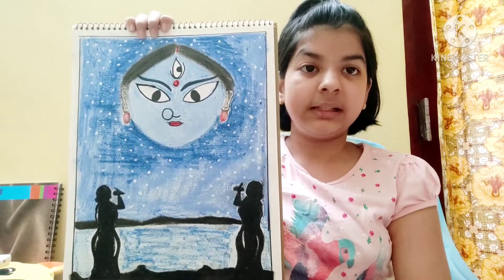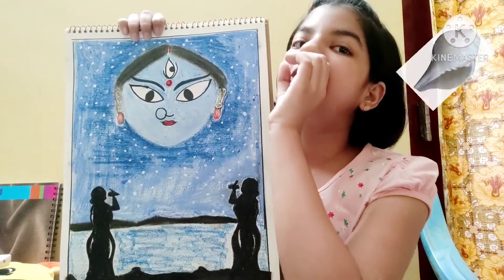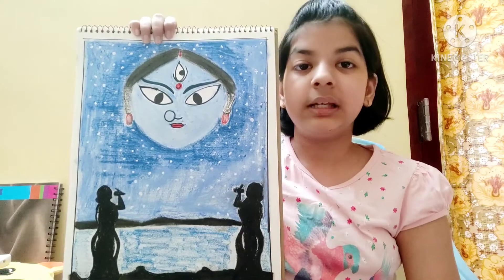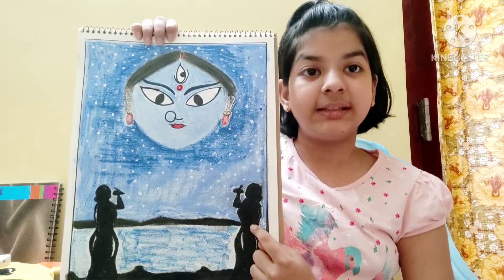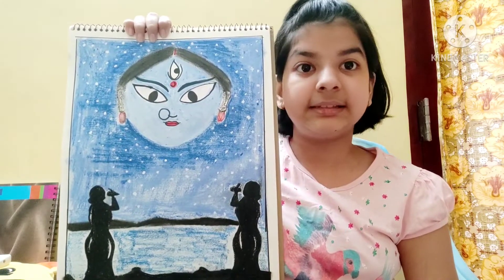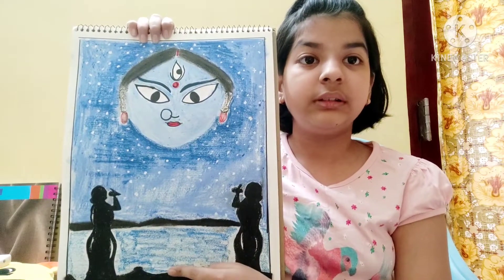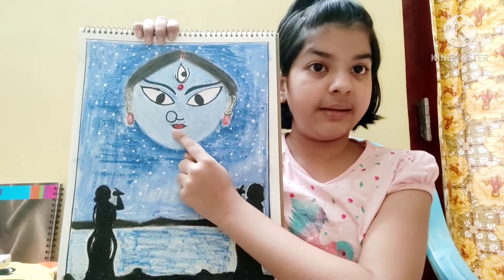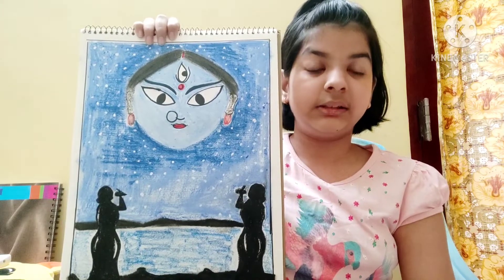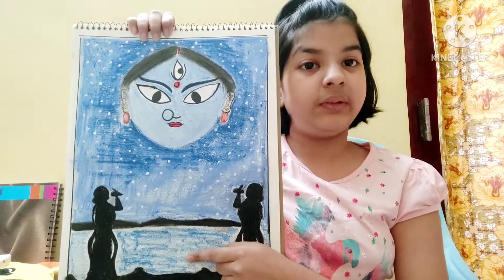The next drawing goes like this. Here, you can see the goddess blessing two ladies who are playing the shankh in front of her in this starry night. Here, you have to color them black, so you don't have to draw their faces. And it's going to be a very easy task as this is a starry night scene.